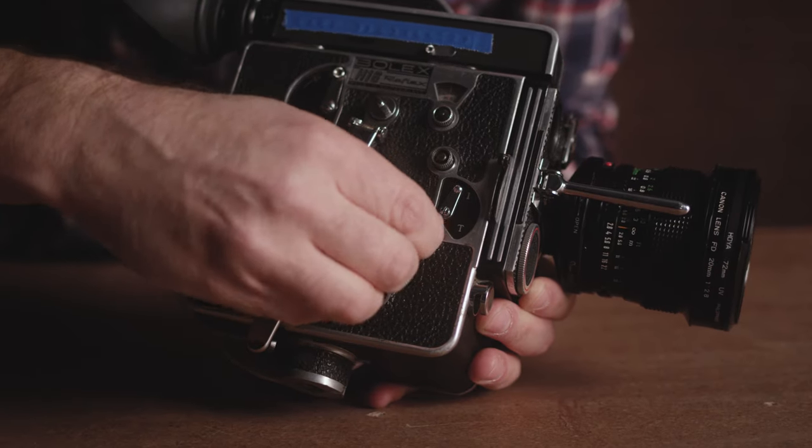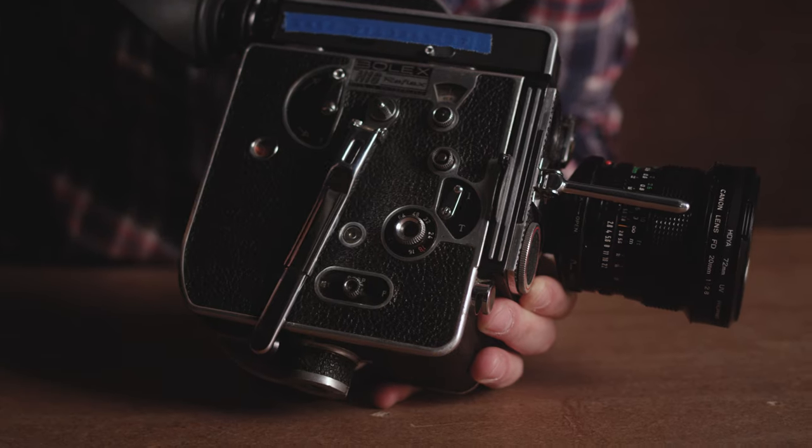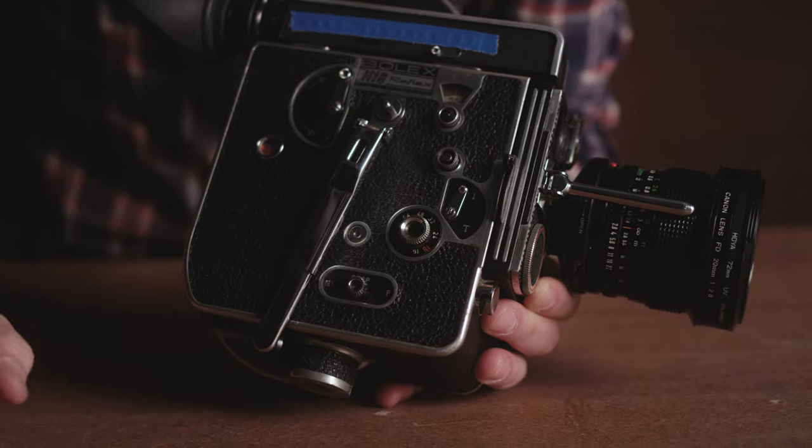Be sure to set the camera back to 24 frames per second so you're not shooting at 12 frames per second for the whole reel. Really the only thing left to do is tape the door.